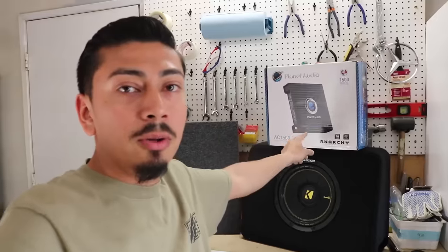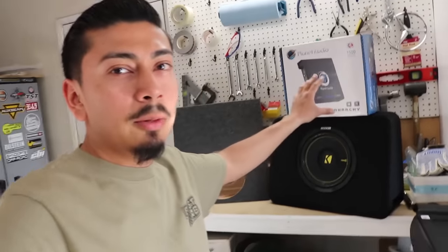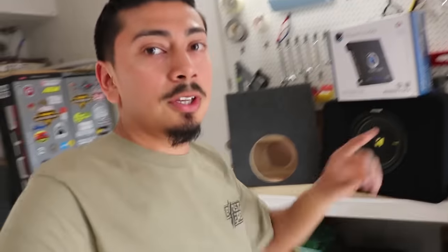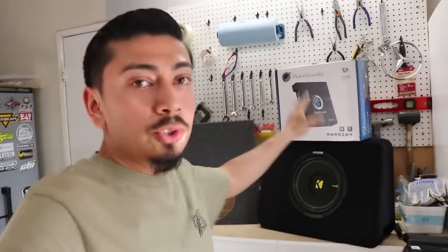I'm also going to be using the Planet Audio Amplifier. I do not really recommend running it with this subwoofer. I purchased this amplifier because it was a kit with this subwoofer and it was cheap — I wanted to make this video for you guys. I'm also going to be installing a line output converter. This one is just a plug and play, so if you're afraid of cutting and splicing wires on a stock radio, this is going to be the one for you. Let's go ahead and get into the video.